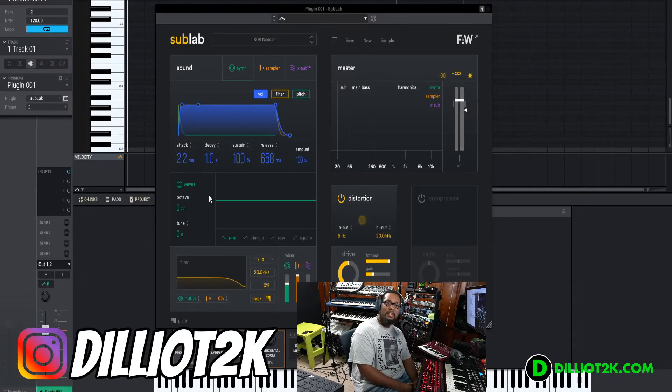Hey, what's up, this is Delio coming to you live with another video on the Delio T2K YouTube channel. I wanted to do a quick review — I know I'm a year behind — but I thought I'd still do a review on this plugin because I wanted to give my perspective on what I like, what I don't like about it, and just give you some information. Of course, I'm partial to